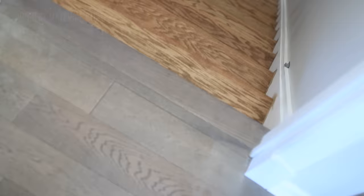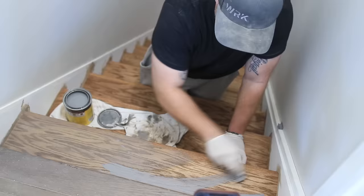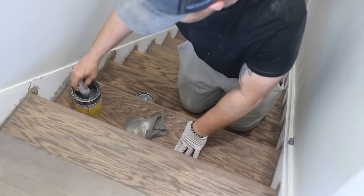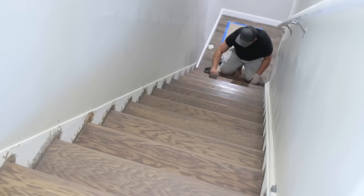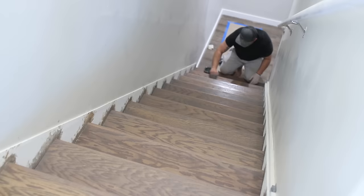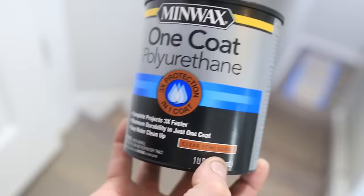The stain we chose is called Early American and it just came out too brown and didn't match our existing flooring. So I tried putting on another coat of beige to bring out some of the gray tones. After the first coat it looked okay, but I decided to put on another coat and just kept messing around until I got the perfect color. After about three coats, it looked just right.